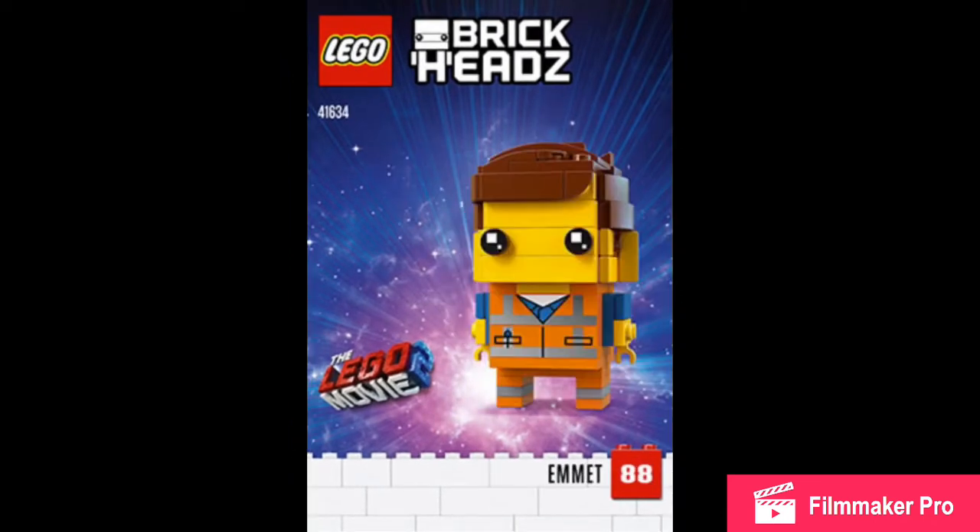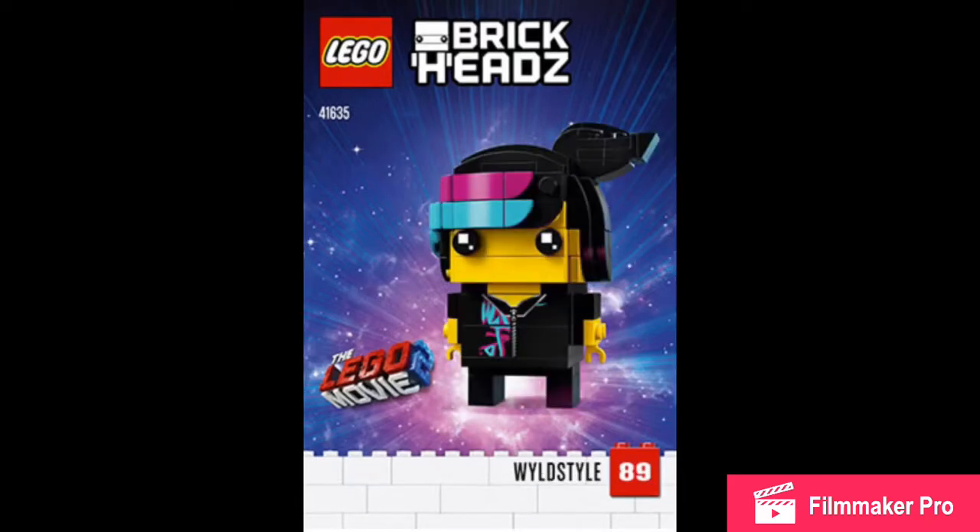Here is Emmett. His brickhead looks pretty good. Don't know why he has ears though. I do love the kind of background — it just looks so good.